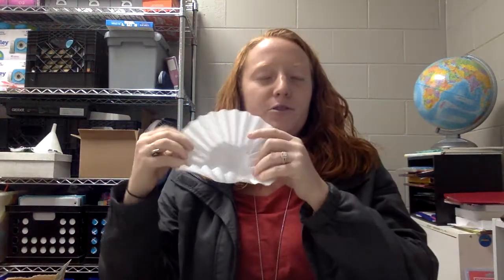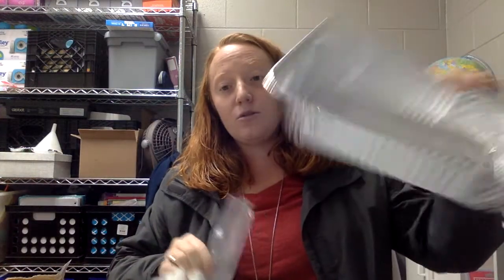You guys need to have similar items to what we had yesterday. You need vinegar, baking soda, a ziplock bag, a coffee filter — if you use a napkin, tissue, or thin paper towel — and then you need either a container or you can do this outside, that way you can clean up the mess easily because it will make a mess.